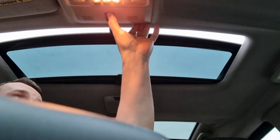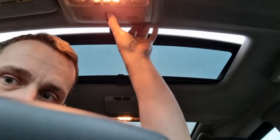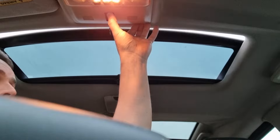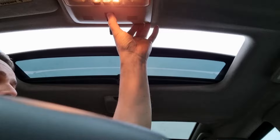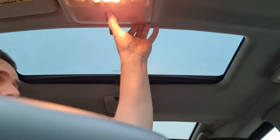Counting up to 24 seconds holding the close button... And it should cycle through a whole forward and back motion. And then back again. And it stops. And it's sealed.